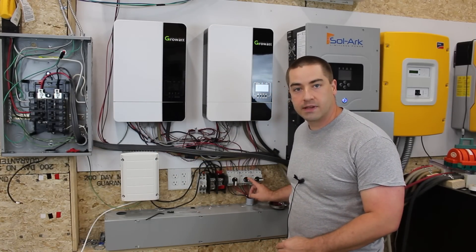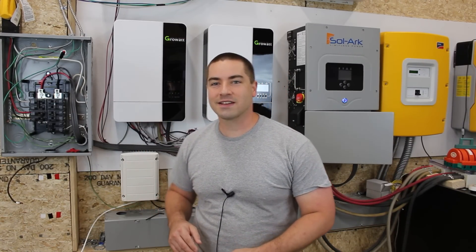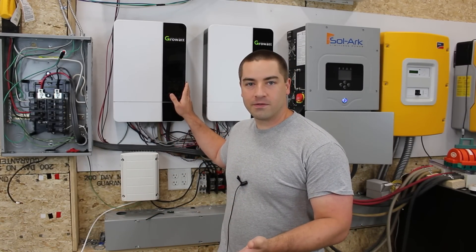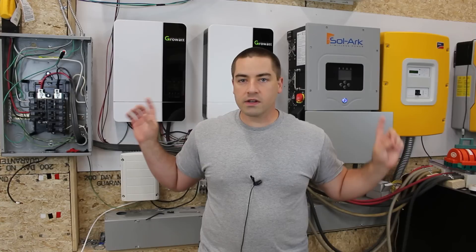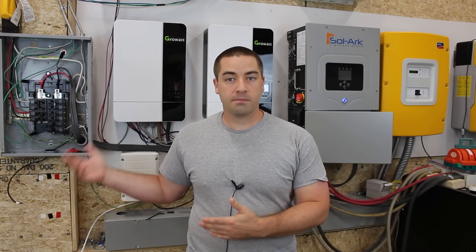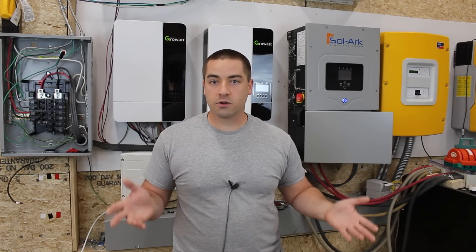With the Growatts I had to make a separate disconnect setup for the PV - that's high voltage PV. These can take up to 450 volts DC from the solar panels, and same with the Sol-Ark, but the Sol-Ark manual says you can go up to 500 volts versus 450 on the Growatts. Both are inverters from batteries, both can charge the batteries from an AC source, both have built-in charge controllers to charge the battery from the PV, and both can power the inverter side directly from the PV without going through the battery, which means no microcycling of the battery.